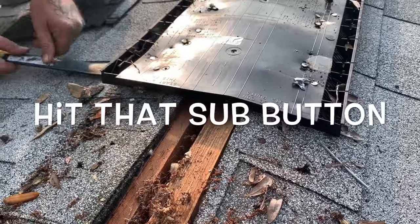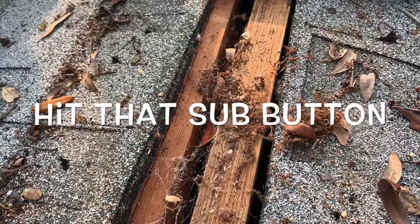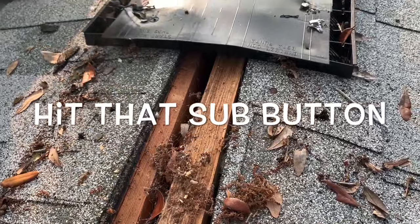So that's the problem you can run into with ridge vent on a double wide. Like I said, this used to be metal enclosing this, and they just took it off. We're going to put metal back.